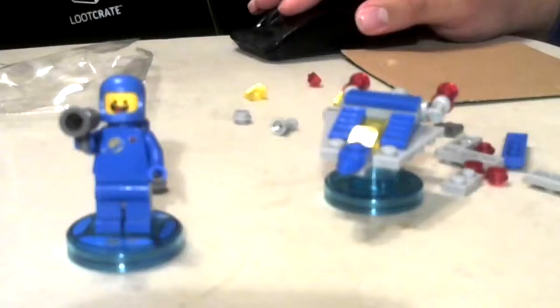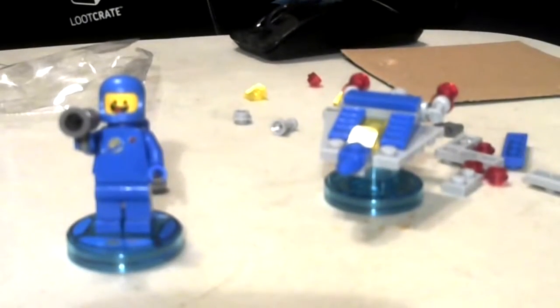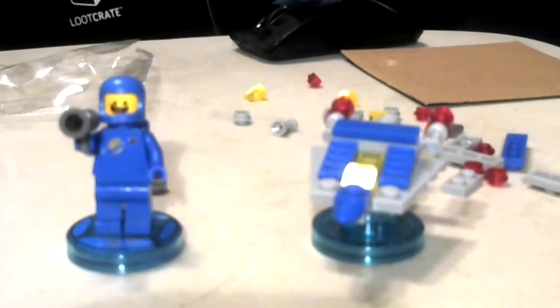Let me just get this a little bit more in focus. And there we go — yes, there is Spaceman Benny and his half-finished spaceship.